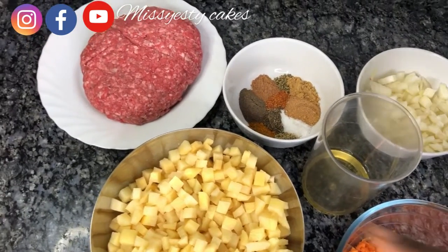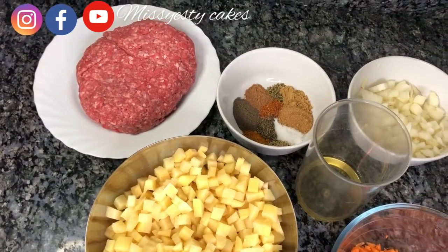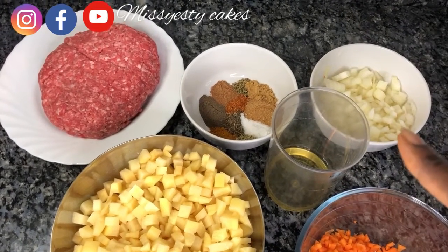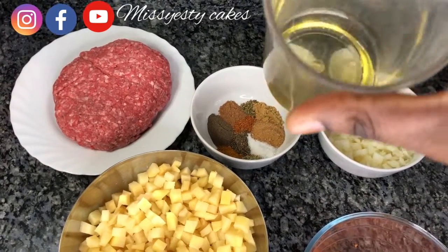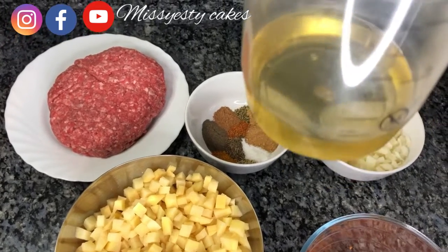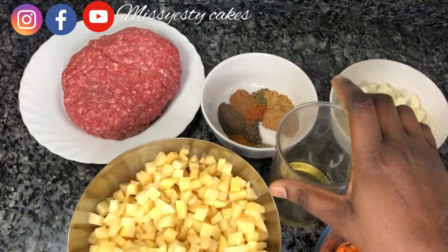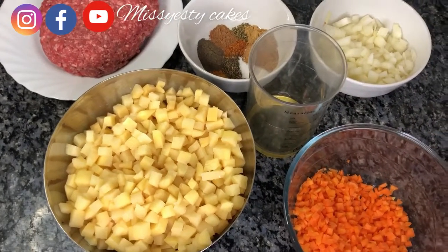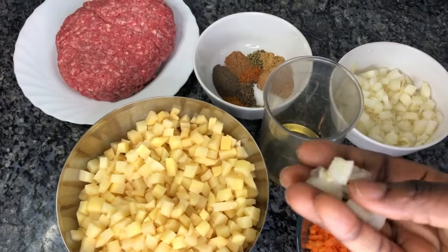I'll be needing potato, beef, seasoning, carrots, oil for frying, and onion. I'll leave all the measurements and the ingredients used in the description box below this video.